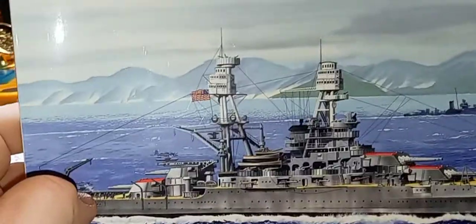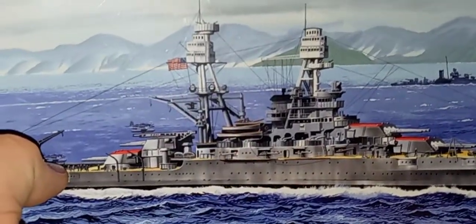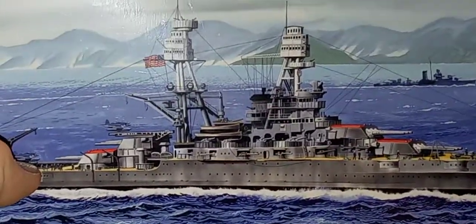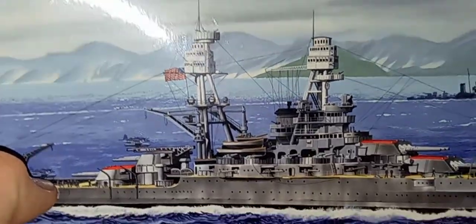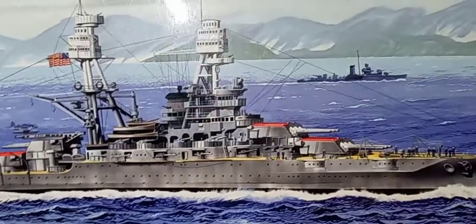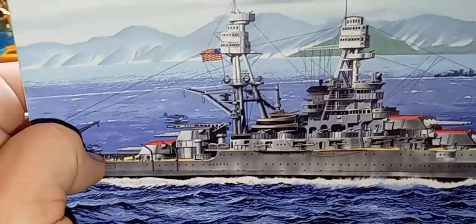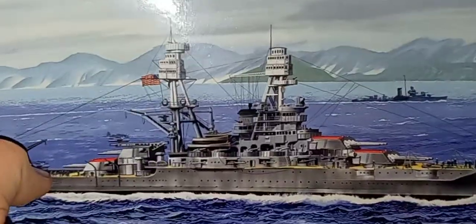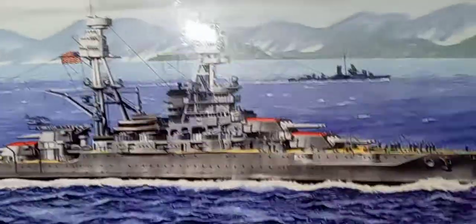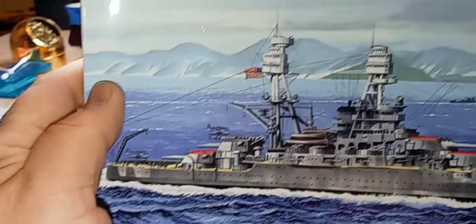There's some really interesting information — back in the day, apparently, the presidents of the United States would use these battleships as their own personal vacation yacht. I kid you not. I think it was Truman or Roosevelt — one or the other — used the Arizona prior to the war as a vacation yacht. Brought the family, the dog, everything. There's a special flag they hoist when the president's on the ship. You would never see something like that today.